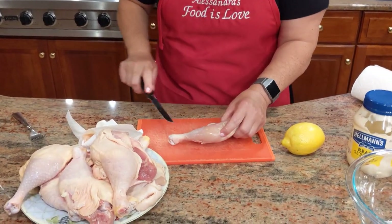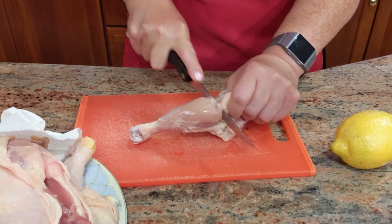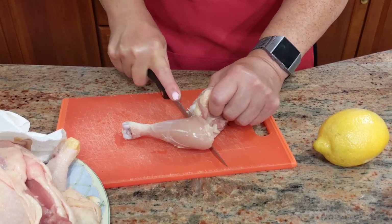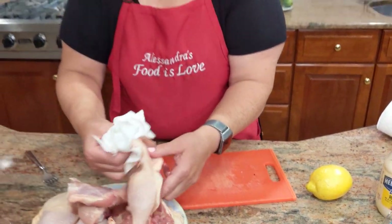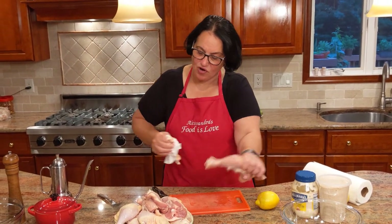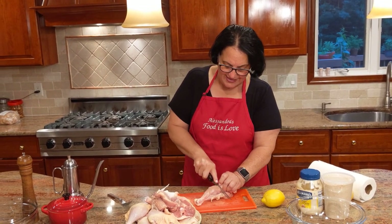Now the next step — I'm going to cut them in half. I want to show you: this is the joint of the leg. When you see that indentation, that's where you're going to slot a cut right through, and it's going to be very easy because you're not cutting through the bone but through the joint. Take your chicken, get your paper towel, pull the skin right off — no need for those extra calories. Where you find the indentation, cut right through.